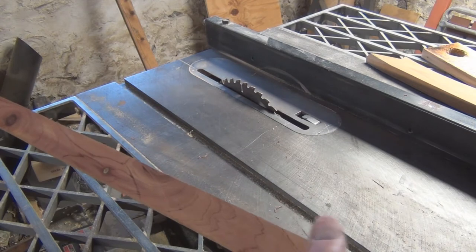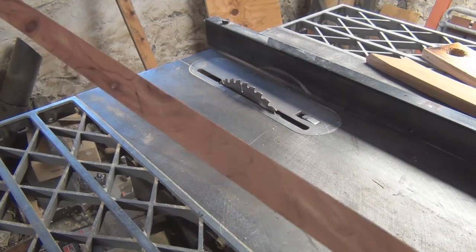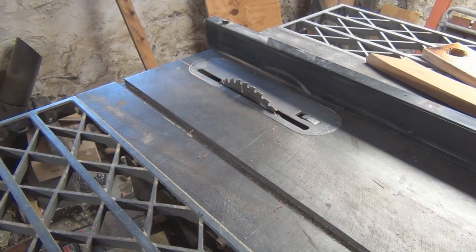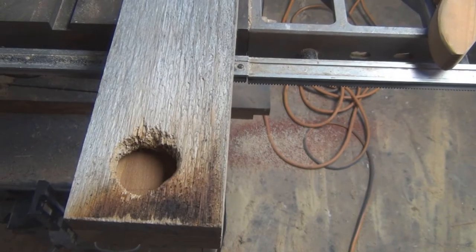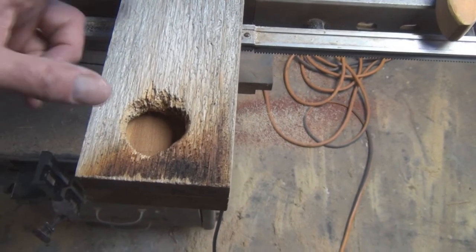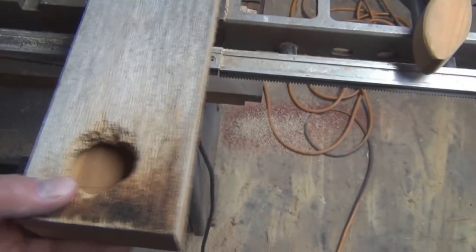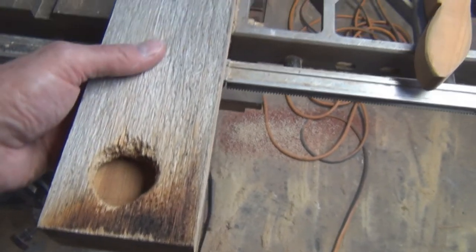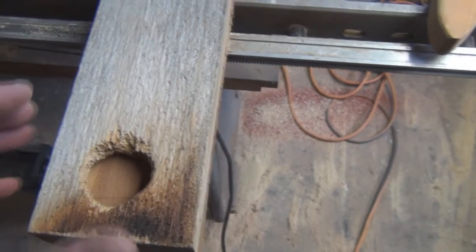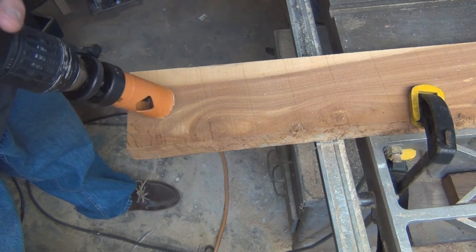Wow, that's a nice piece of cedar — smells really nice. Kind of a waste for this door, but it's been sitting around for a while. So I think it's probably a better idea to go ahead and drill the hole right now before I cut the board. With this longer board I can clamp it down, drill the hole securely, and then go ahead and cut it. The board is clamped down and I've marked the spot where I want the hole.